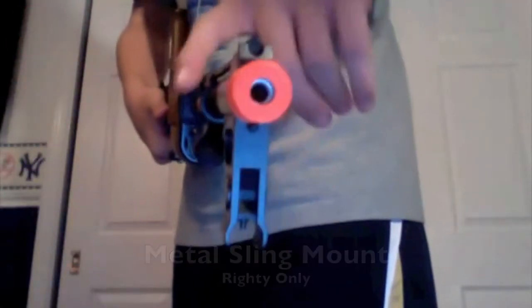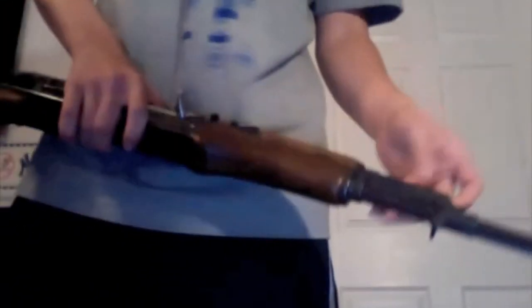Now we have the front sling mount right there. That's metal. As far as I know, it does not go to the other side, so that's another thing that is not ambidextrous on this gun. Not a very lefty-friendly gun.